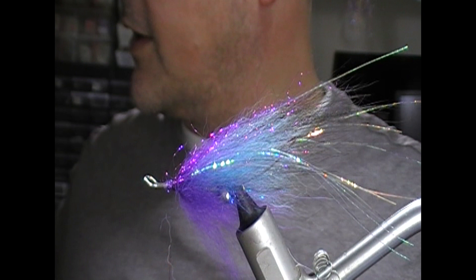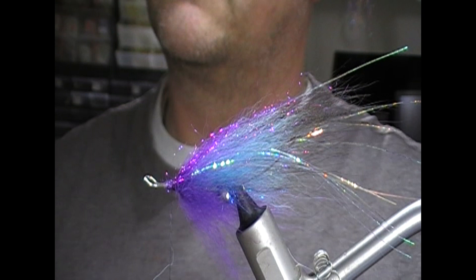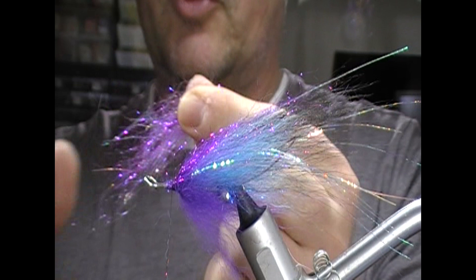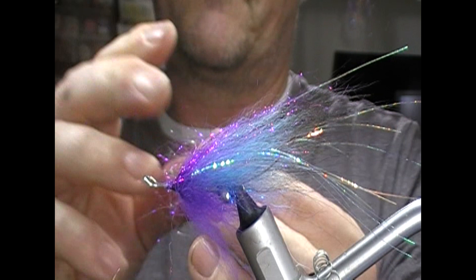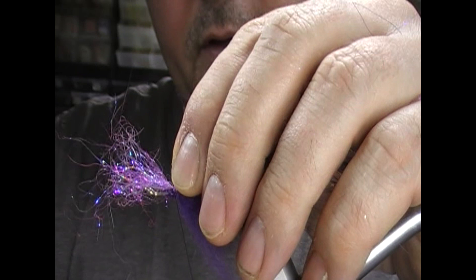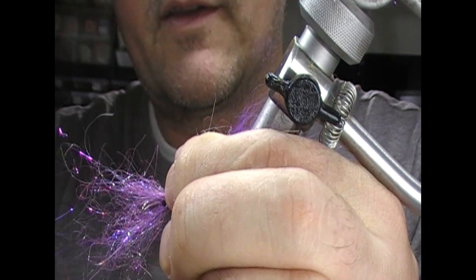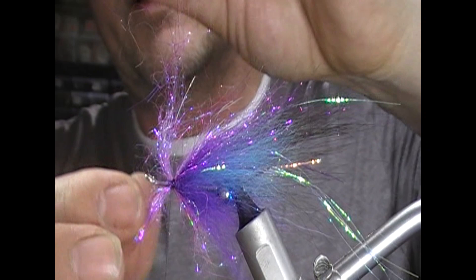The original fly I think had a Senyo laser dub, so what I'm going to do is use a Future Fly M purple signature dubbing as a substitute for that. I'll take a bunch of that and line the fibres in it. I'll stick one clump on top — a turn will hold it in place — then take the other half of the bunch, set that underneath, do the same again with a couple of turns, and then fold this back.